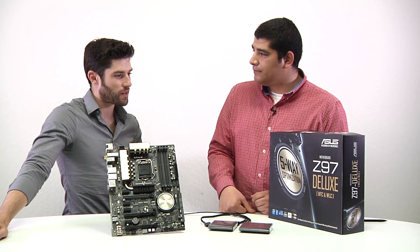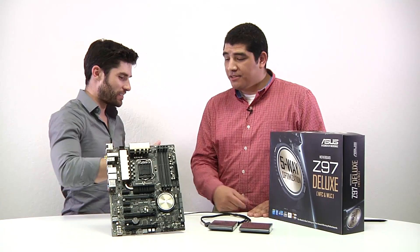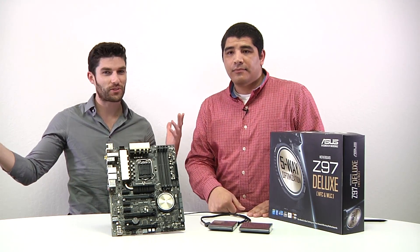It sounds like a solid motherboard — I might have to actually upgrade now. Definitely! All right, well thank you very much, JJ. Thank you so much, man, appreciate it. For all things tech, check right back here at ASUS. See you then.